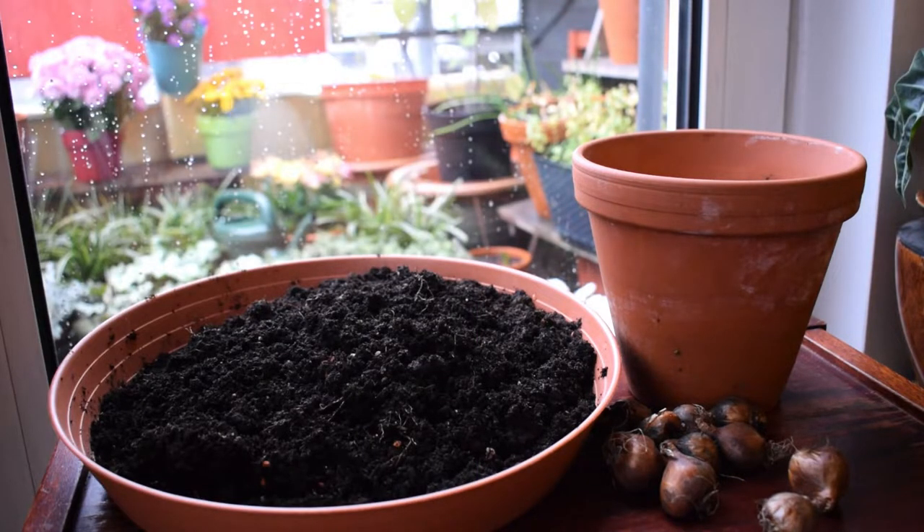The best time to plant daffodils is from September to November. It is the 2nd of November today so I better get my skates on. Let's get started.